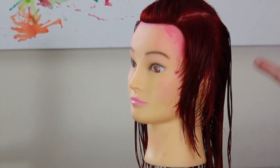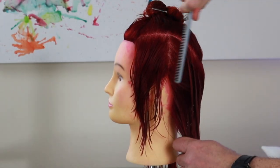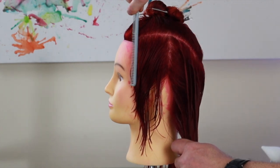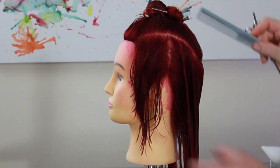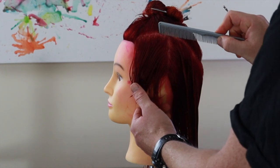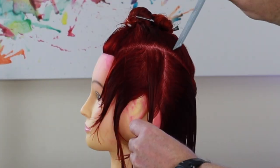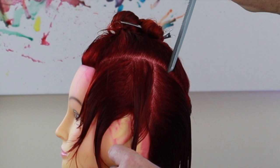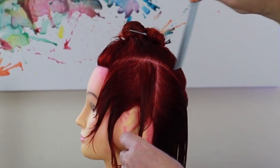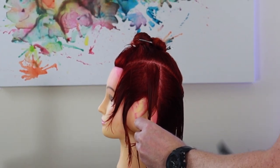Nice and choppy, nice short layer around that front and a nice bit of length and texture. Now, at the back, if you take a center part, you could over-direct all of this to the ear or over-direct it all to the front point like we have been previously. However, I'm not going to do that. I'm just going to take a tiny bit of my last section as a guide, get rid of everything in front of the ear, and then take my section from behind the ear and over-direct it back to the previous section — so this section goes back to the ear, the next section goes back to this section, and so on.